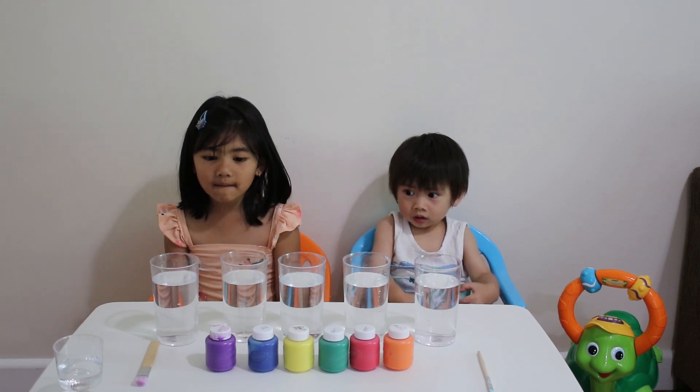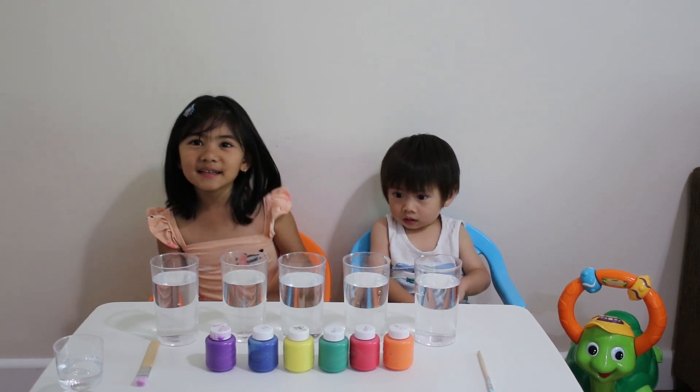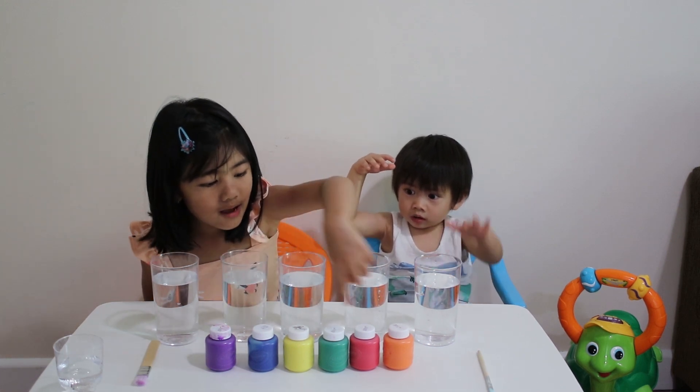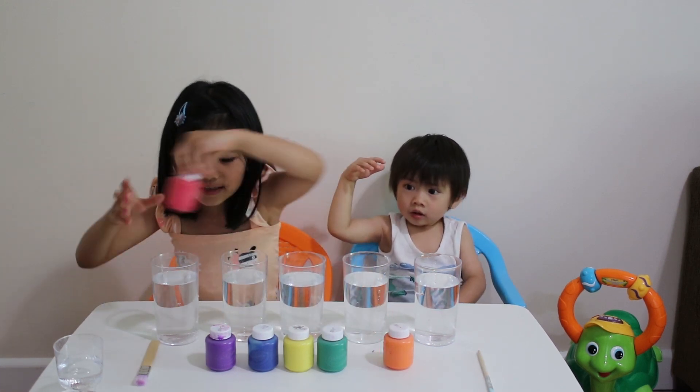Hey guys, we want to mix up colors. Come on, let's mix up colors. I want to start with the purple and the red. Let's start it.